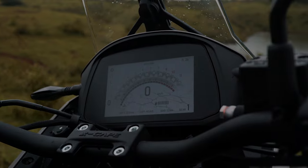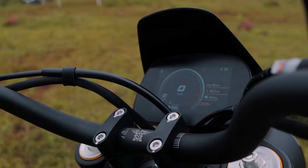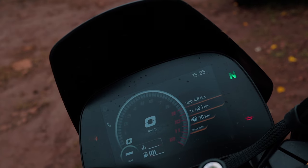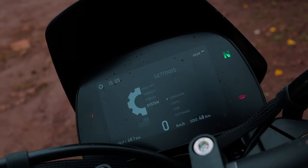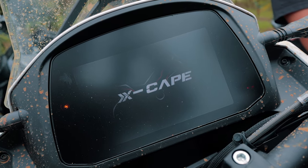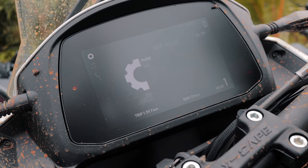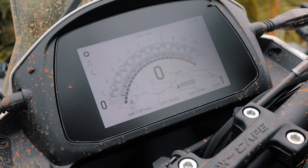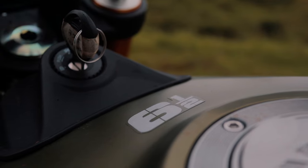Moving to the displays on the X Cape and the Sei Emezzo 650 — both get a TFT display, with the X Cape getting the larger of the two. Both bikes have their display controls on the right-hand side of the handlebar with four buttons to scroll through menus and select options. The Sei Emezzo gets a smaller screen with a dark theme, which makes it difficult to read during the day, but it has a couple of different styles for the tachometer, which is a good touch. The X Cape gets multiple riding modes and different tach styles — my favourite is the off-road mode where the tachometer looks like it was inspired by the Lamborghini Aventador SVJ. Overall both screens are good, the functionality is definitely there, and more importantly they are not laggy and are smooth to use.